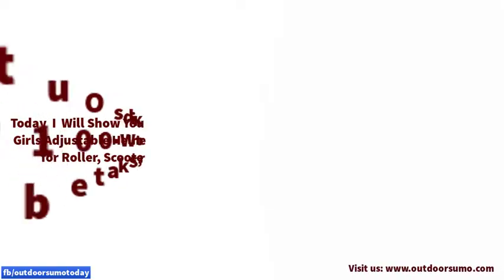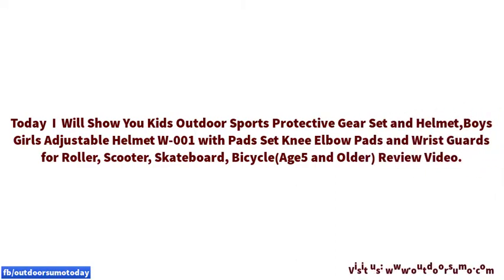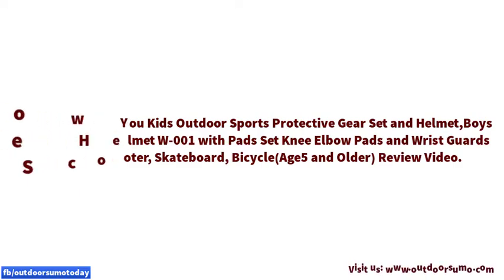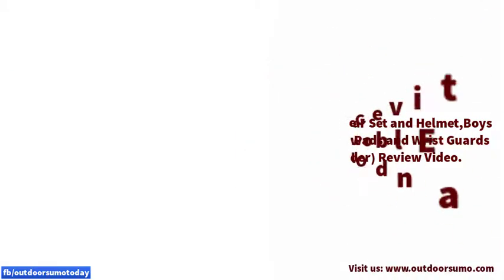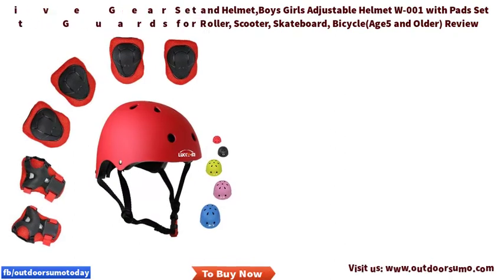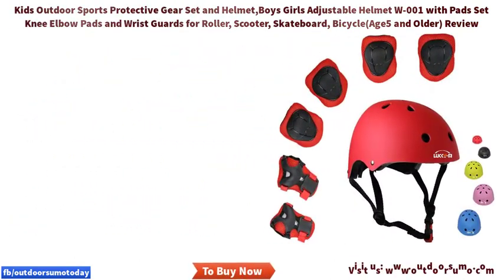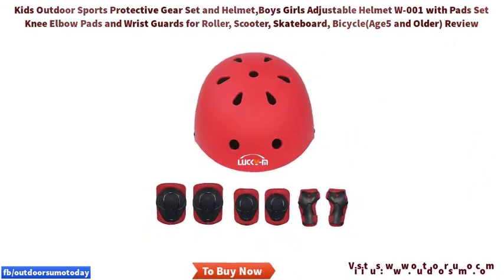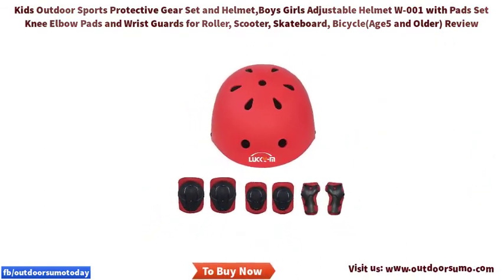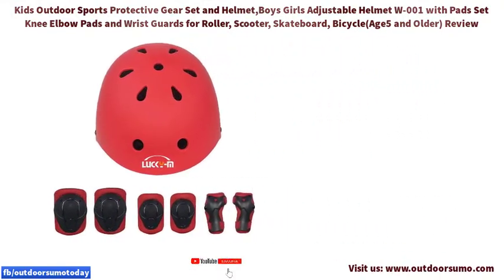Today I will show you kids outdoor sports protective gear set and helmet, boys and girls adjustable helmet W001, with pads set — knee elbow pads and wrist guards for roller, scooter, skateboard, and bicycle, age 5 and older. This is a review video for children's protective gear set, a six-piece set for skate, bike, and scooter outdoor sports.